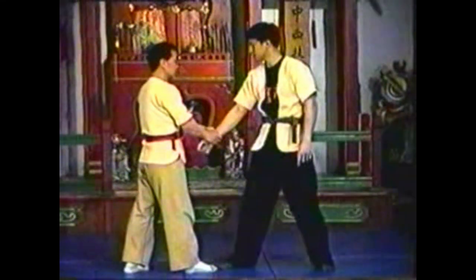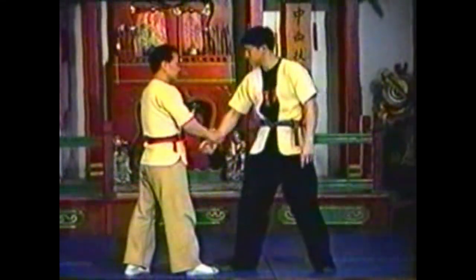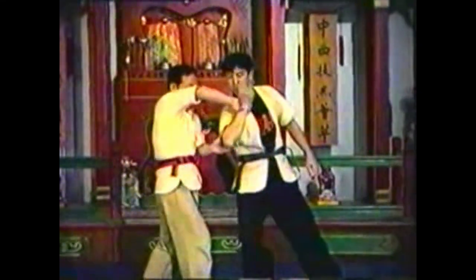In this variation, push your opponent's elbow the other direction, pushing it down, then circling up to twist his arm. Place your shoulder against his shoulder, locking his arm. Extend his elbow back to pull him off balance.